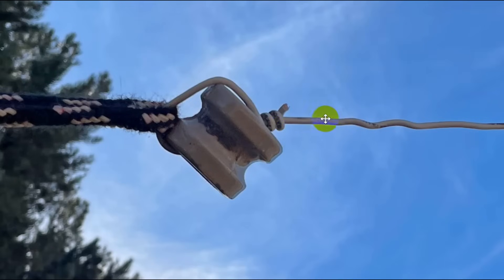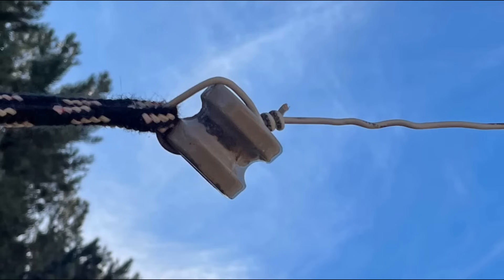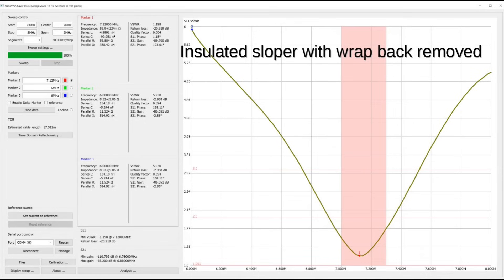Let's look at what we did with the antenna here. This is the insulated wire antenna — same band right there — and we just wrapped it around real tight a couple times and cut it off. This is the insulated sloper with an insulated wrap back. Now let's go down and see what it looks like — and the SWR point hardly moves. So that folded back insulated wire isn't making any difference. All of the dipoles are under 2-to-1 across the entire band.